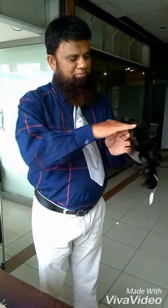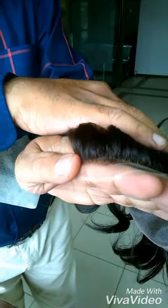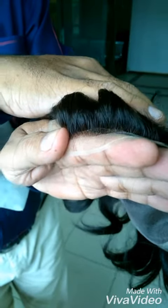Now look at this — it looks just like natural hair. This is the MGM Hair System and it is a performing hair system. When you look at it, you have no idea it isn't real hair.